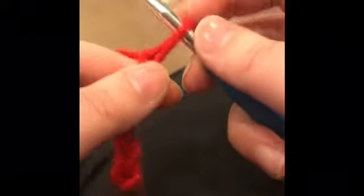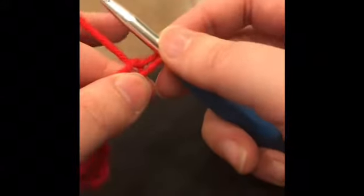Now we've got to chain four. Oh, you can't see my work. Okay, there we go. I'm recording this.